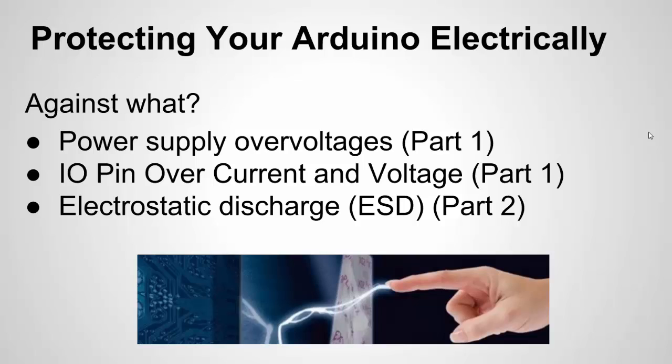In Part 2, we are focusing on ESD, but it can really be protection methods for very fast, high-power voltage surges — ESD, or maybe an arc from a motor — but mainly I'm going to focus on the ESD aspect.